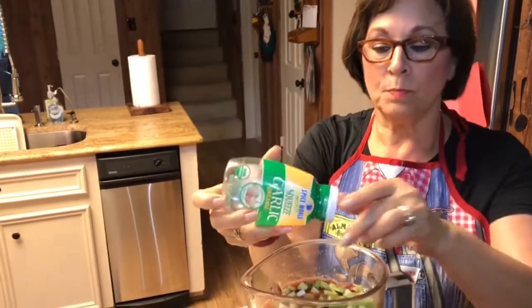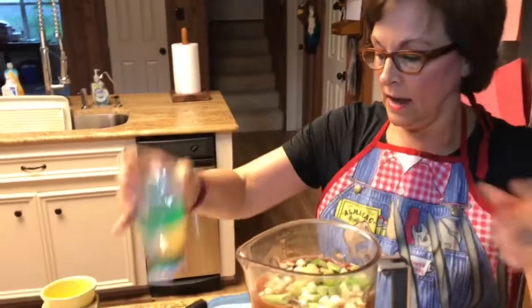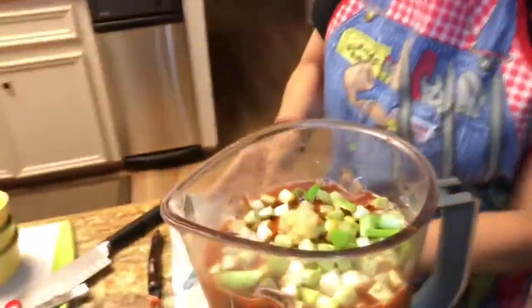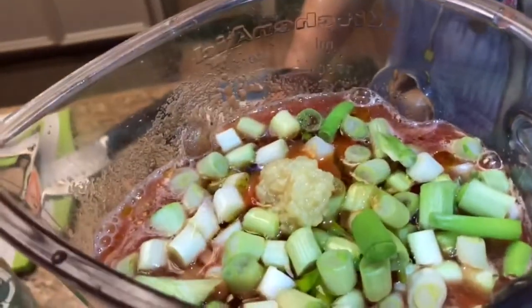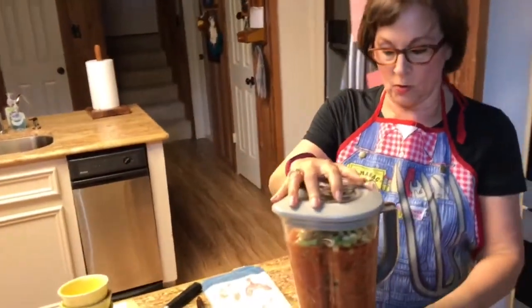As you can see, I don't measure. The next ingredient is garlic. Today I have fresh garlic and I'm just putting a little squeeze in — about a teaspoon. And then I'm going to mix it up, turn my blender back on. Get all my ingredients combined — it smells delicious.